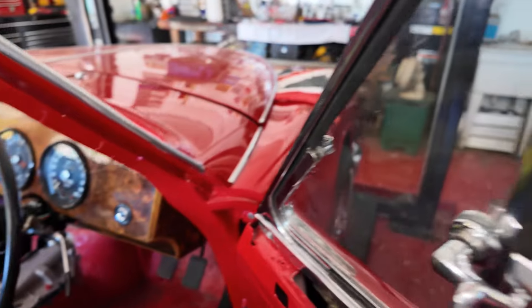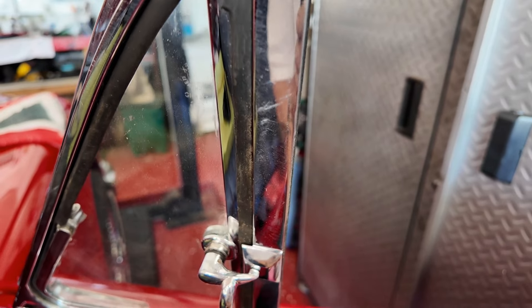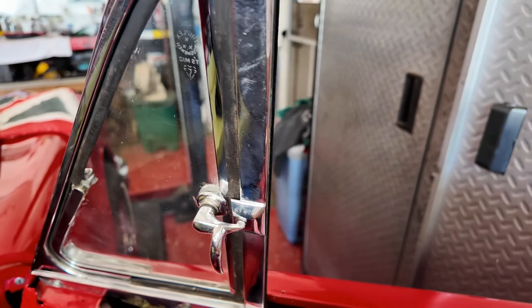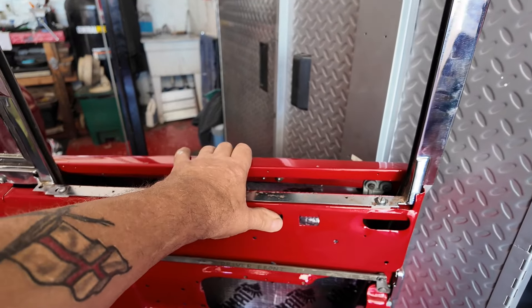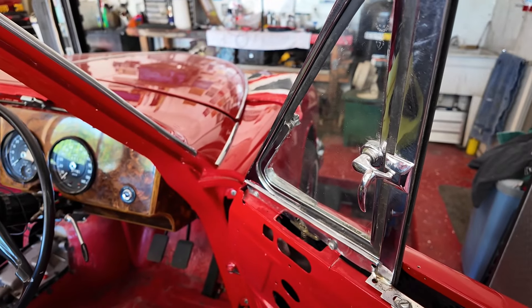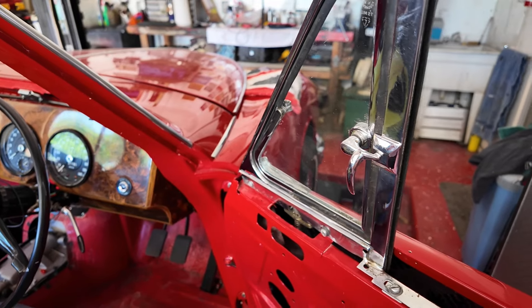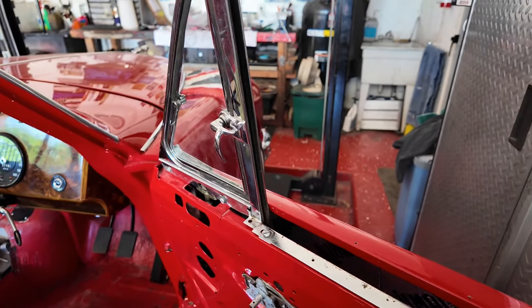One other thing I know I've got to do — this seal here is split. When my brother was installing it, it decided it was going to split. That's something I've got to replace, which means I've got to take this frame out. I've also got clip-on mirrors — I might just put those on, because taking it up and down the road and backing in and out of the garage, I can't see where I'm backing up to. I like mirrors.